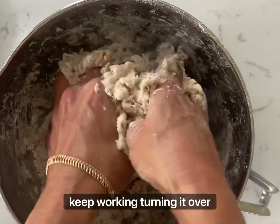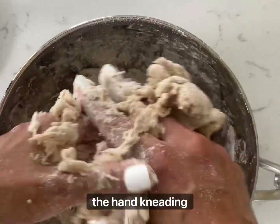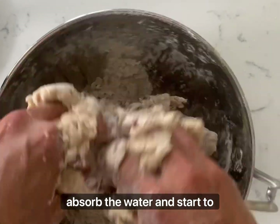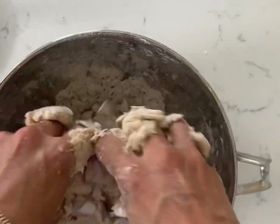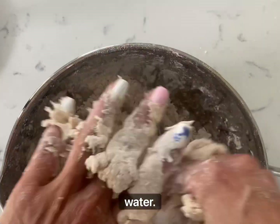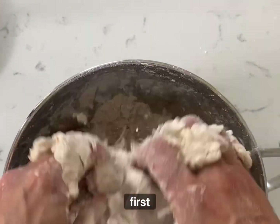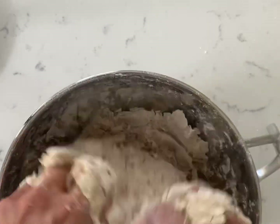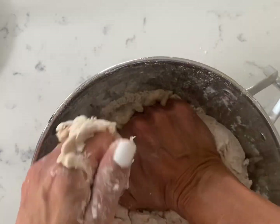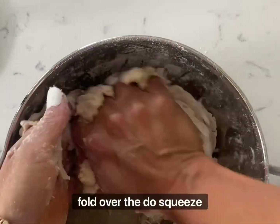Keep squeezing, keep working, turning it over. I typically do this hand kneading for about 30 to 40 minutes. Every time your dough starts to absorb the water and start to become dry, that's when you know it's time to add a little bit more water. So with the remaining water — a total of one and a half cups adding to your flour — with the remaining water after that first one cup, you can add a little bit more water in gradually. I like to fold over the dough, squeeze it, turn it, fold it over.